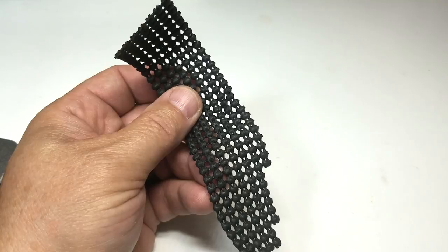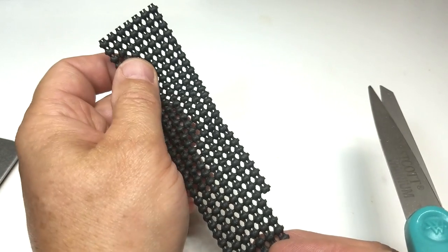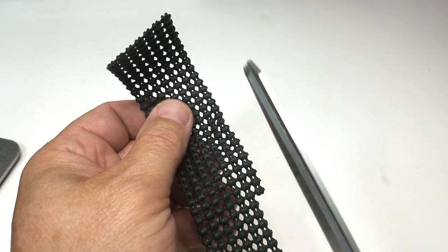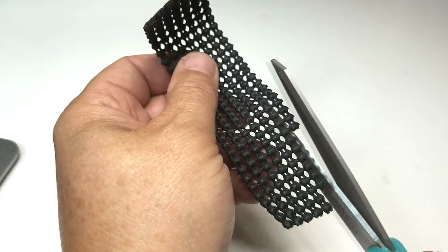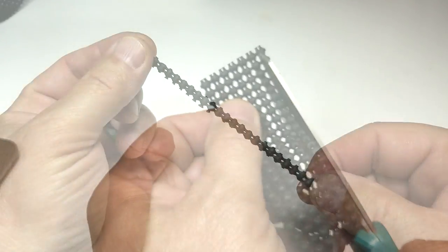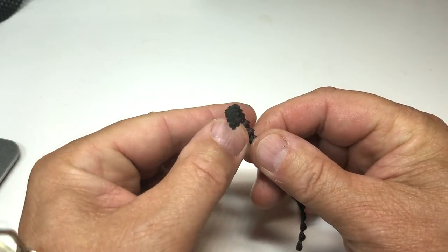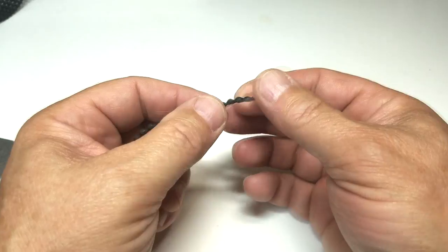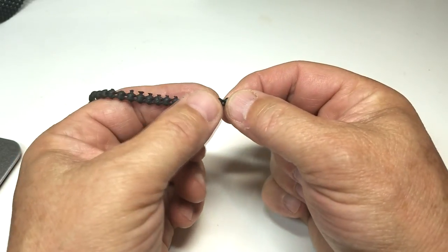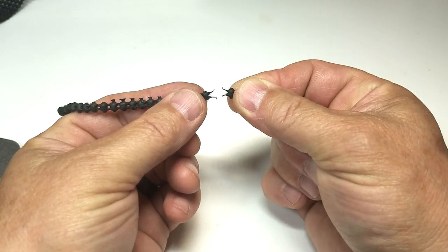We'll prepare the body of the ant with this very unique material — it's common shelf liner that you can find at most any home supply store. On the long ways, we'll cut one strip. The key thing is to pull it apart. If I pull off one piece from the second piece, it will expose what looks like antennae or legs.